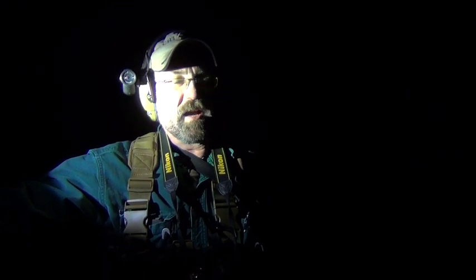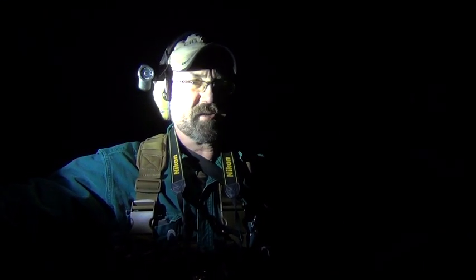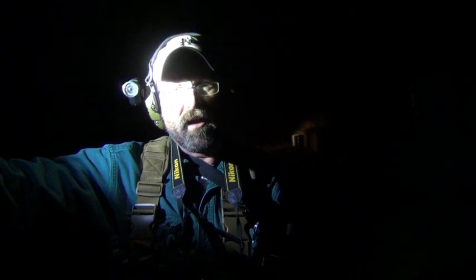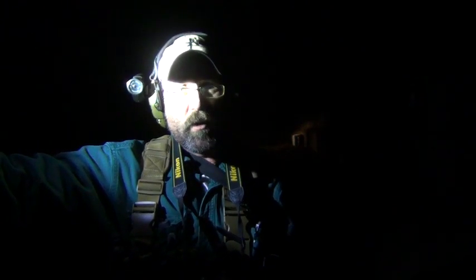Hey folks, we're at the SIG low-light carbine class. It is so freaking dark out here I can't see a thing. We're gonna shoot just a little bit — unfortunately the video is going to be awful hard to see. We're going to do our best to shoot some different angles. I think you'll see a lot of muzzle flash and maybe not much else. Let's see how we do.